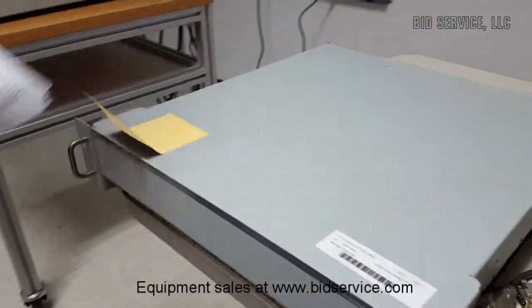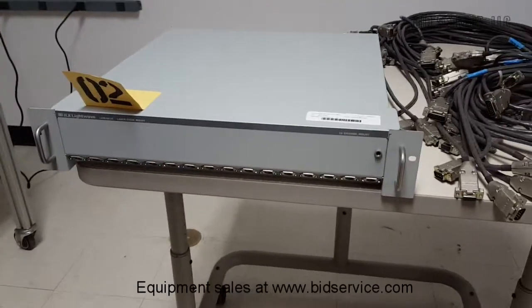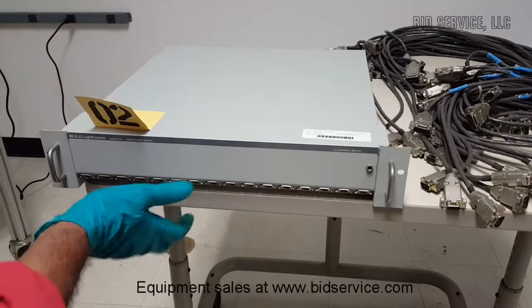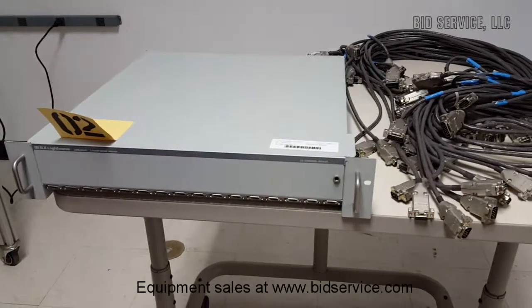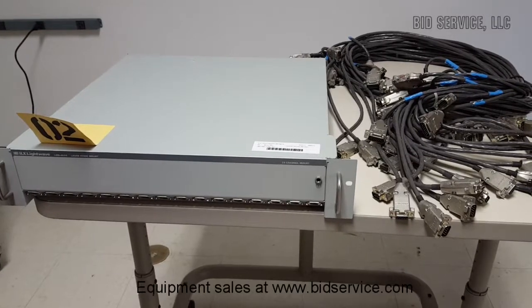With all 16 laser diodes powered up, proper air circulation will not cause any problem, and the module is ventilated properly.